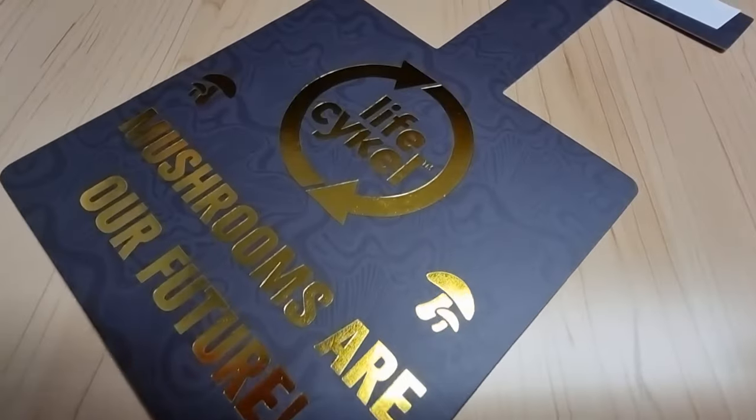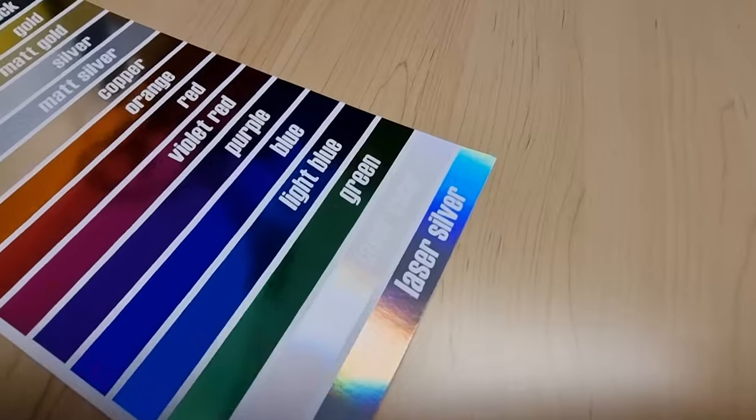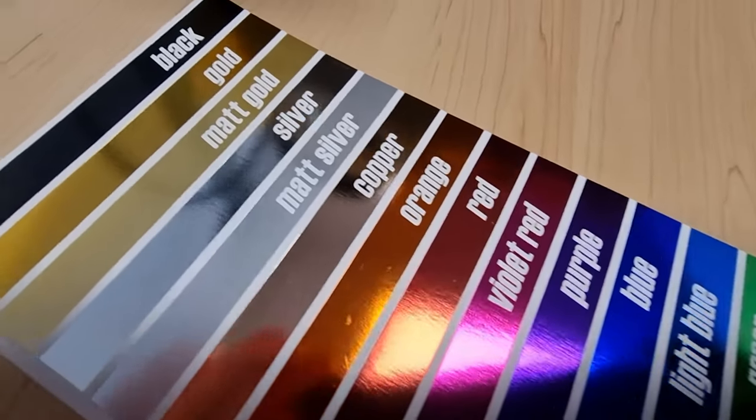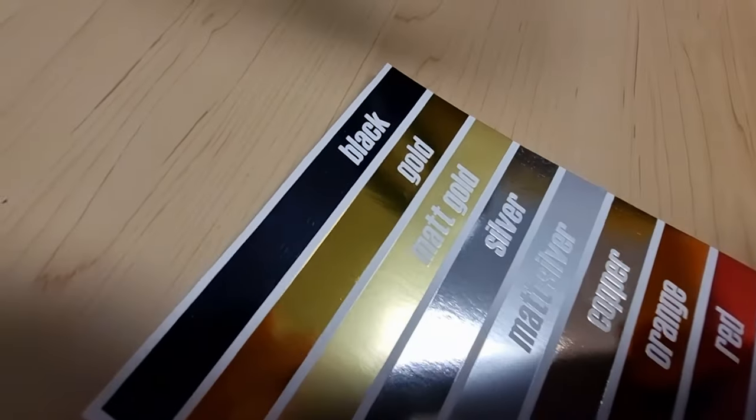Our foil-stamped shelf wobblers stand out above all. With over 15 different foil colors to choose from, they are sure to catch the eye of your customer. All of our shelf wobblers are quality printed and come with high-tack adhesive.